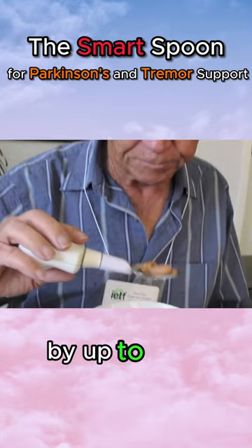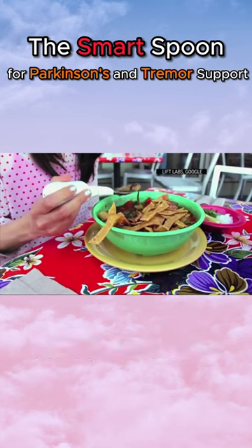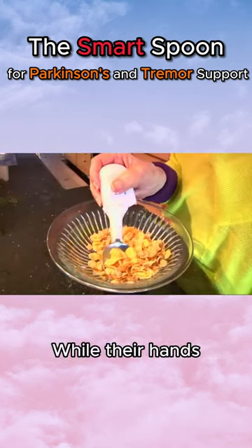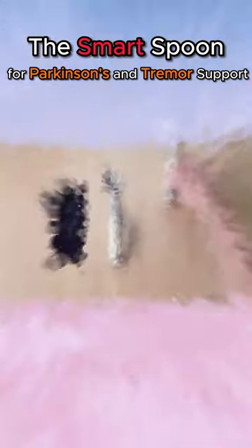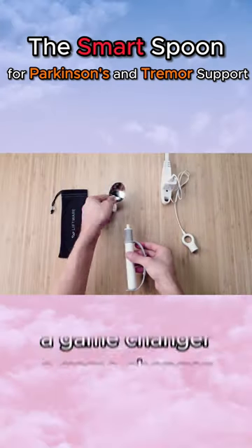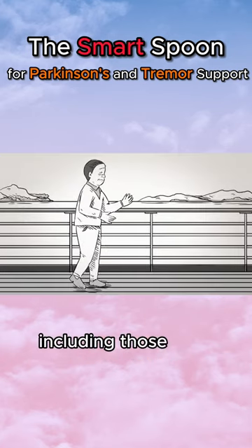Reducing tremors by up to 70%, it's designed with a strap for secure attachment to the hand, which is incredibly beneficial for Parkinson's patients. While their hands may still tremble, they can maintain a minimum level of independence during mealtime. This technology is undoubtedly a game changer in improving the quality of life for individuals dealing with tremors, including those with Parkinson's.